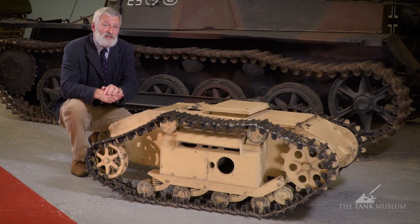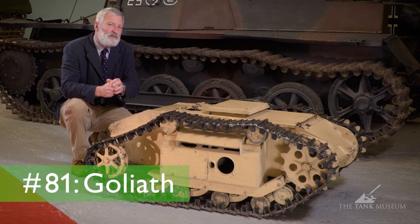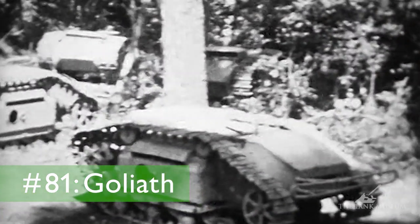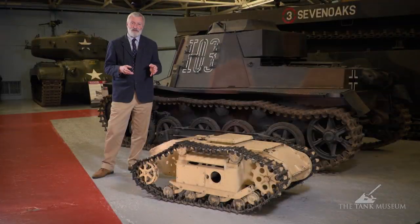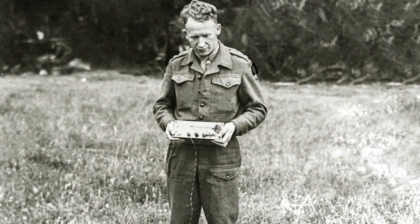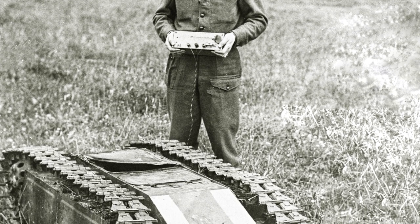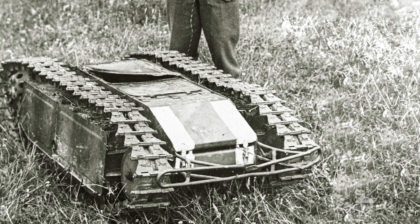This tank chat, or really it's a mini tank chat, is going to be about this vehicle, the SDKFZ 302 or 303, known to most people interested in the subject as the Goliath. Now the Goliath is one of these interesting things — obviously it's not really a tank. What we're talking about here is a mobile bomb that was wire-guided and used really as a demolition charge, so it's not really a tank at all, but it's something in the collection we've got here at the Tank Museum.